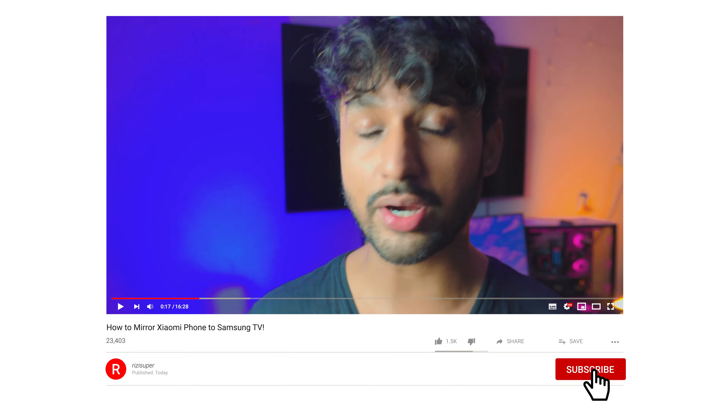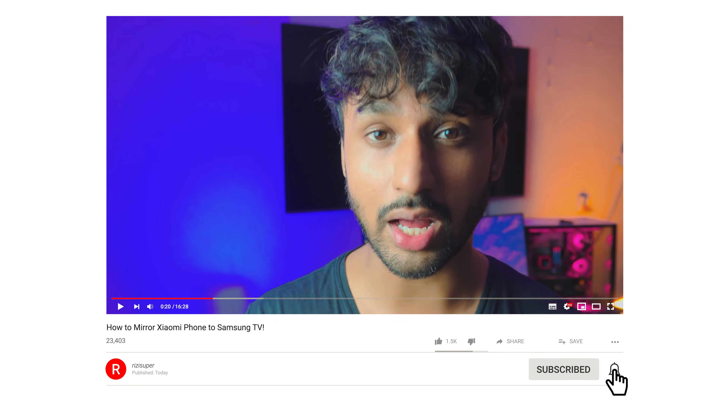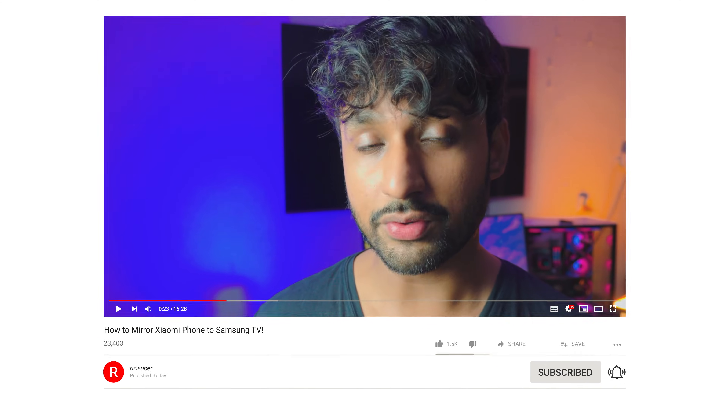Before we jump into it, I just wanted to tell you that if you find this video helpful, please leave a like and subscribe to the channel — that's going to help the channel a lot. And if you have any questions, do let me know in the comment section below. I will definitely get back to you. All right, now let's jump into it.